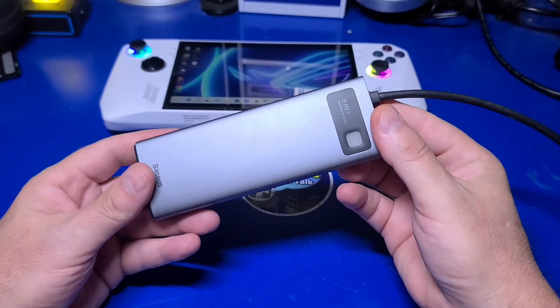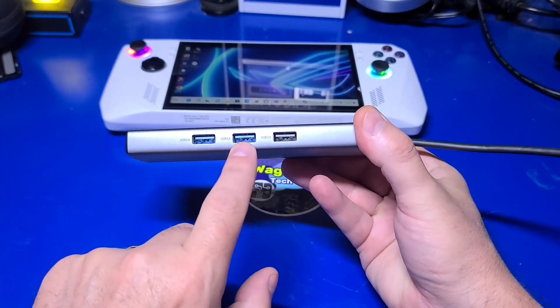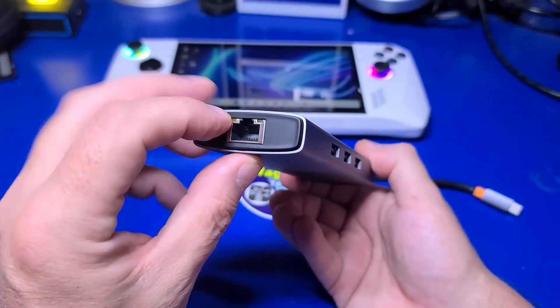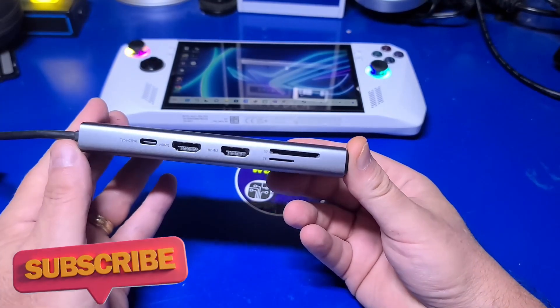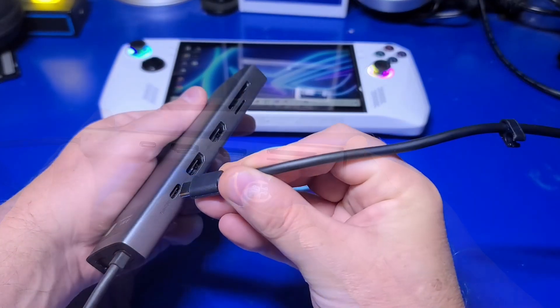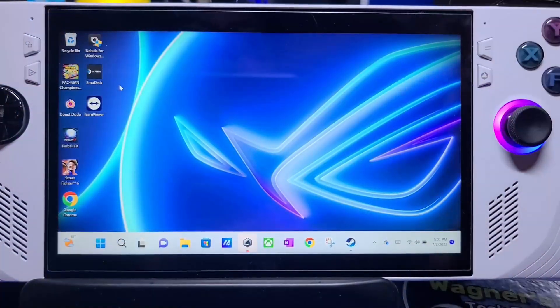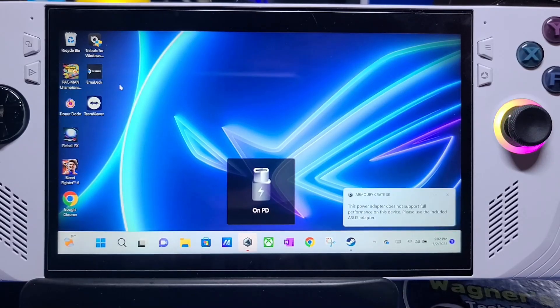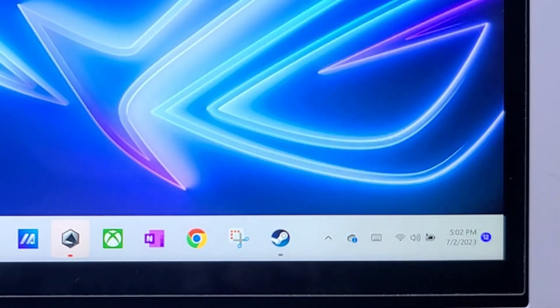This 9-in-1 dock has worked out well, with one caveat which I'll point out in just a moment. It has two USB 3.0 ports, one USB 2.0 port, a gigabit ethernet port, and power delivery, plus the two HDMI ports that are ideal for connecting the main playfield and the back glass displays. Once you plug in the USB-C cable from the dock to the Ally, you may receive an indication that the adapter does not support full performance. I've left the Ally on for several days and it has remained fully charged, but it's something I've noticed on all the docks that I own.